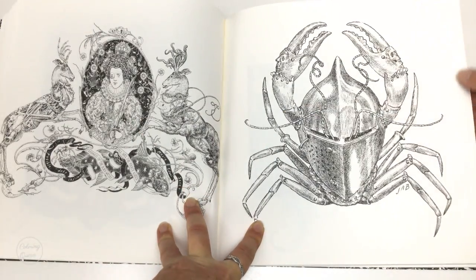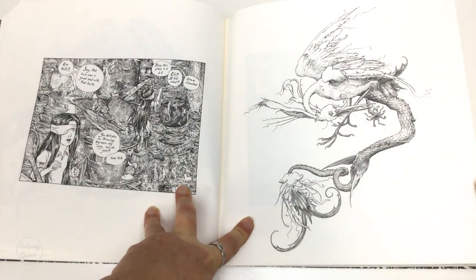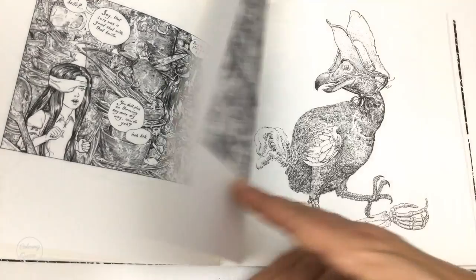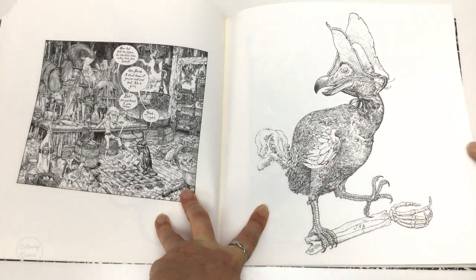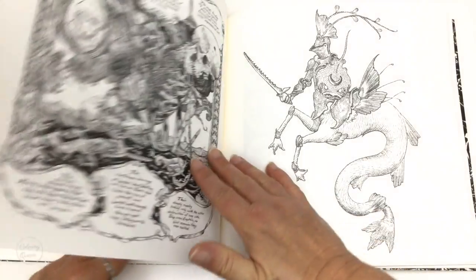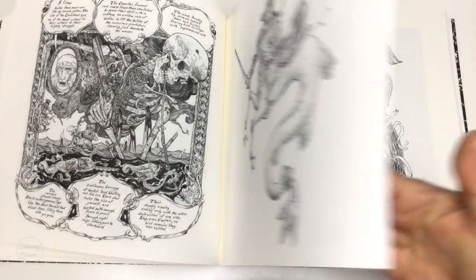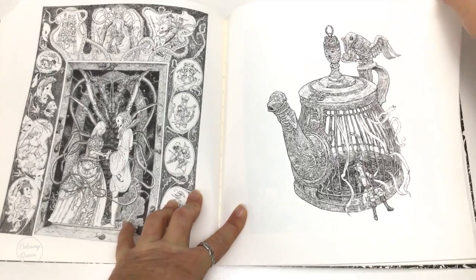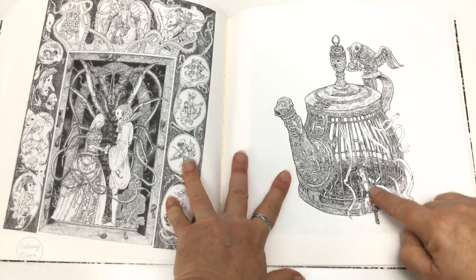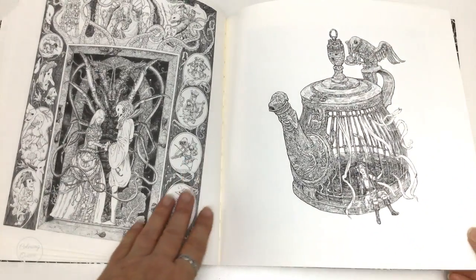Look at this — looks like Queen Elizabeth the First. Look at this beautiful — so many beautiful scales and reptiles there. And it's nice that we also have a little bit of a conversation in some parts, but I don't think it's really necessary unless you're an actual fan of the graphic novel. Look at the intricacy in this — it's just divine. And look at this teapot — she's trapped inside a teapot cage, and there's a little door up here on the little stone top. It's just divine.